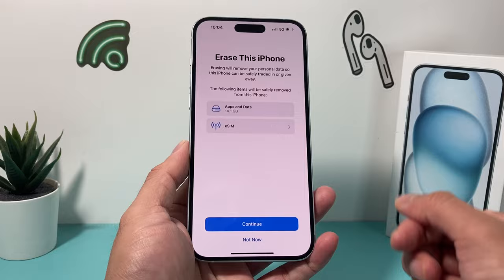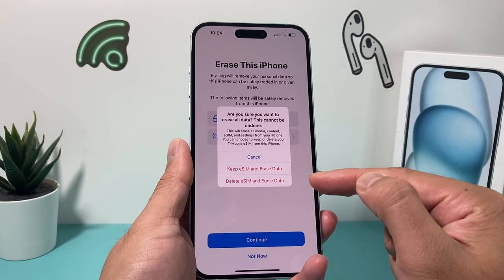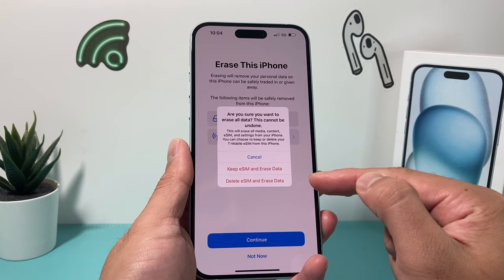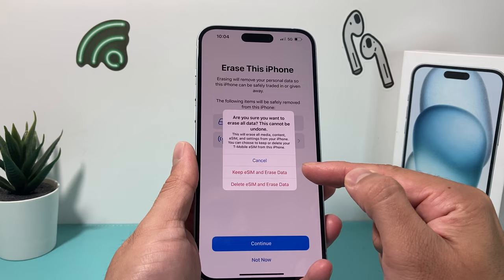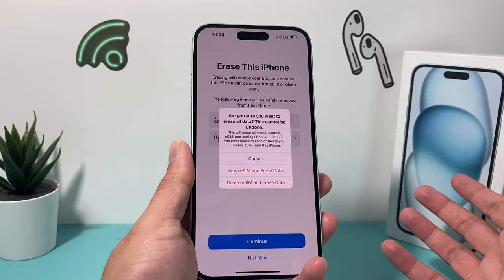Once you click on that, you'll be prompted with a menu. After you hit Continue, it will give you the option to keep your eSIM and erase your data, or you can choose to delete both the eSIM and erase your data. Most likely the reason you'd choose to keep your eSIM is that you're setting up the phone again for yourself or whoever it may be, but you want to keep the eSIM information so you don't have to contact your carrier to get that eSIM information activated again.